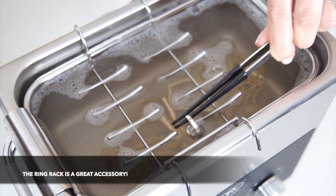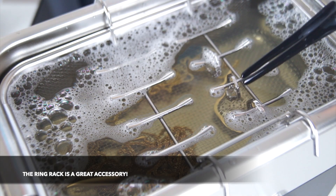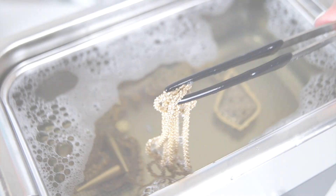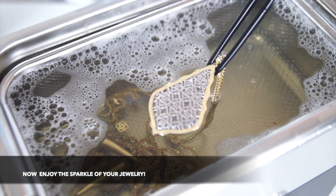The Stainless Steel Ring Rack Edition is a fantastic accessory for safely cleaning rings, earrings, and more. For whatever your cleaning job requires, Jamoro has got you covered. After your cleaning cycle is complete, you'll be able to enjoy the renewed sparkle to your jewelry.